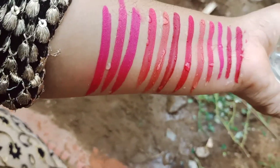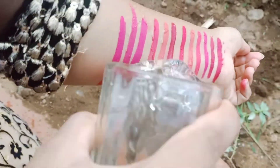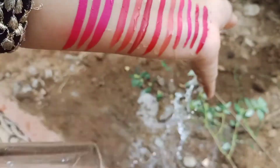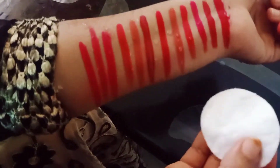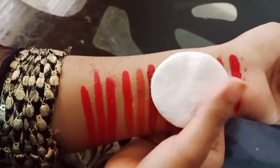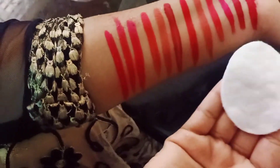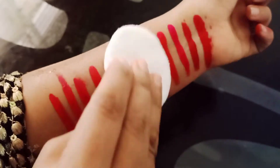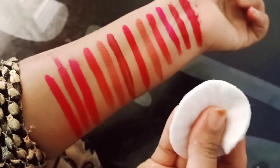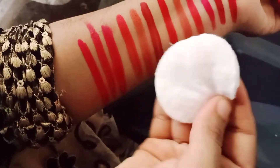I will show you — it will not disappear. Now I am tapping with cotton pads to see if it transfers. It does not transfer — so this is transfer proof. You can see it has not come off. Now I will rub it to check if it is smudge proof or not. Yes, this is smudge proof as well — which they have claimed is absolutely true.